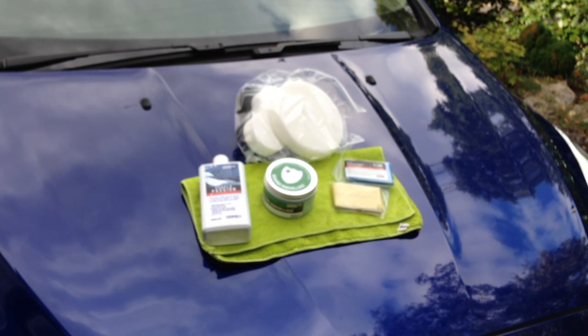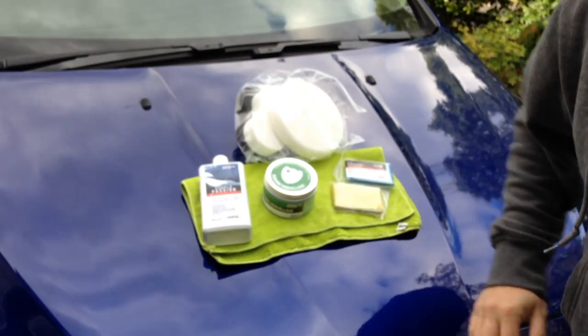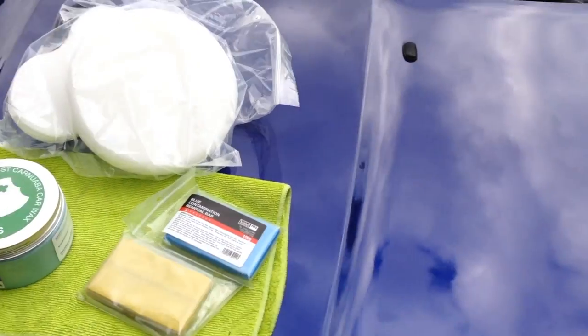I'll take the camera a little bit closer. This is a Ford Focus that's used up and down the country, does a lot of motorway miles, and is really just used as a workhorse. It's taken through the car wash rather than hand washed, so you can hear the contamination in the paintwork. You can see there are a lot of water marks and a lot of bug splats — you can see ingrained bug splats here as well.